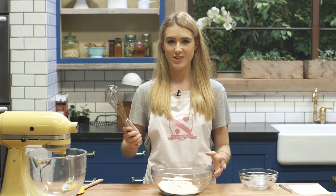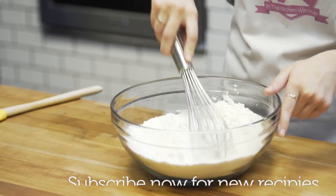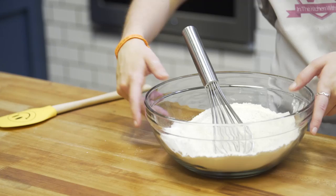Don't worry about sifting those — we're just going to use a whisk to get rid of any large lumps. Once that's all mixed together, just set that aside until we need it later.